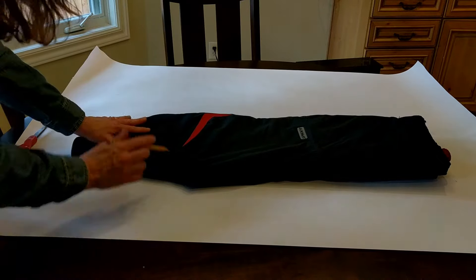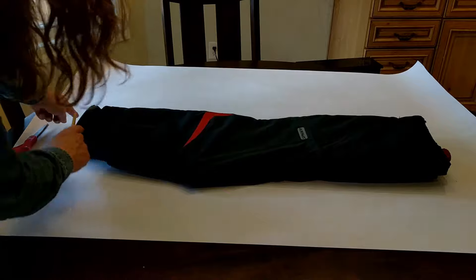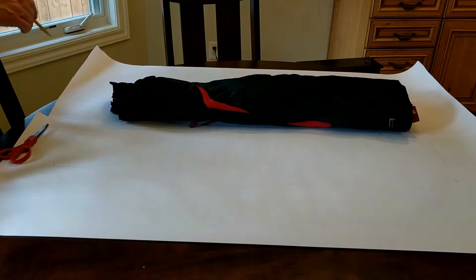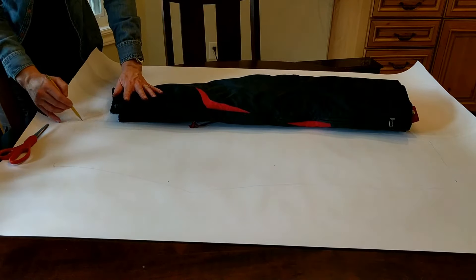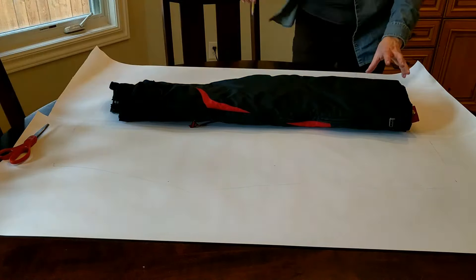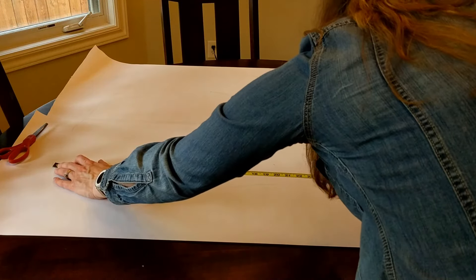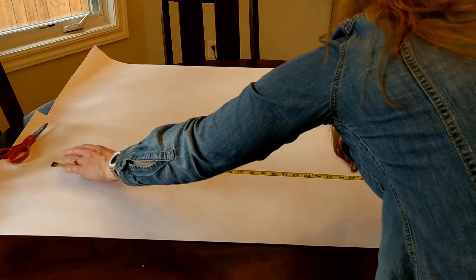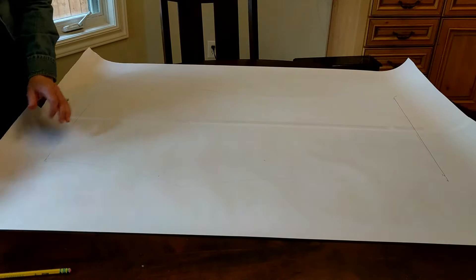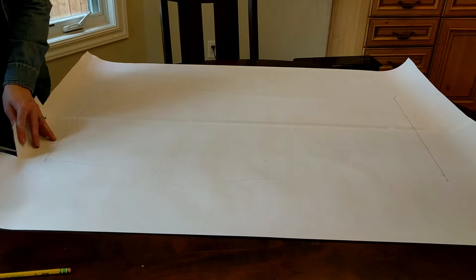I'm just going to mark my midline loosely and I'm going to cut this out, fold it over. Now I'm just going to measure and make sure I've got equal distance on the top and bottom. This comes out to 36 and a half inches right down here. I'll double check this side and make sure everything's going to fit together well. I'm just going to cut out one side, fold it in half, and then make sure it's going to sew together appropriately.